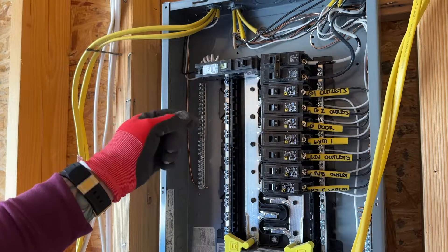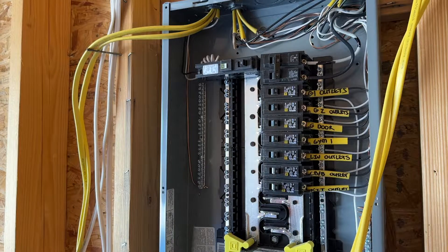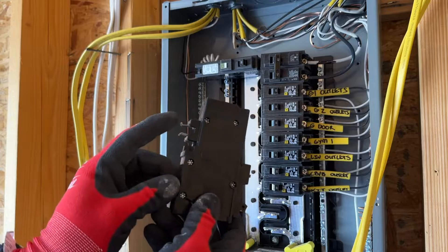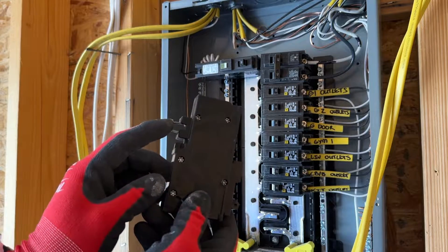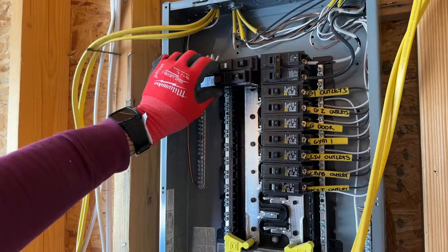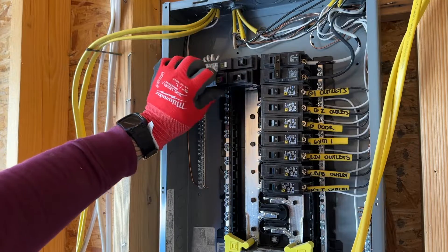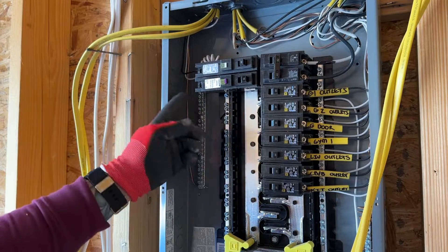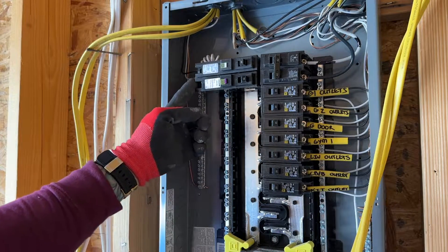Now let me show you how you wire in the plug-on version. These are essentially the exact same type of breaker, but instead of connecting a pigtail, when you rock it on, this grabs the neutral bar. So you can actually rock it in, pop it on, and it grabs the neutral bar on the back. So now all you have to do is connect your wire.